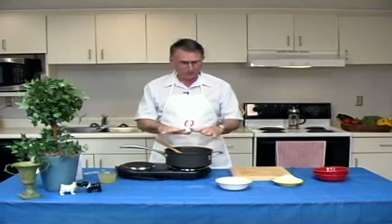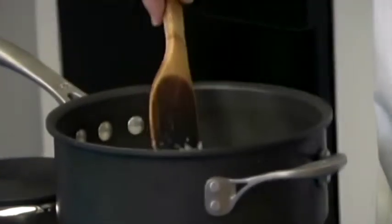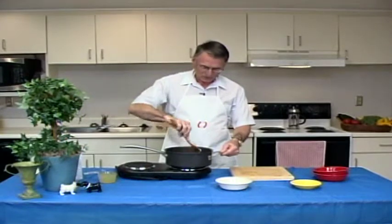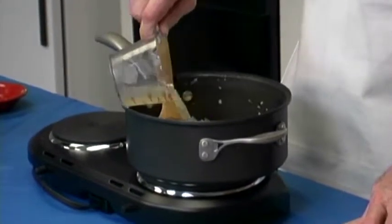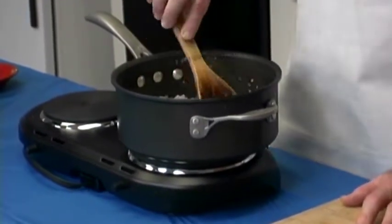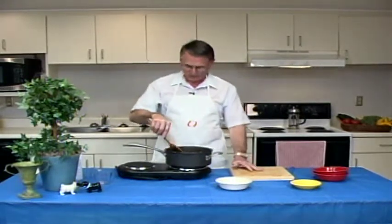Now we've got the onions simmering a little bit, they're nice and tenderized. And so now we want to add the rice to the hot pan. We mix it in with the onions and the oil and the butter. And we want to coat the rice and heat it up. This is going to take two or three minutes to coat the rice and get it heated up for the next step. We're going to add a cup of our broth each time, or roughly cup to half cup, and put it into the hot rice and oil and onions. The cooking starts because the starch is going to be released from the rice so it will tend to stick a little bit. The liquids will be absorbed into the rice at the same time along with the flavors of the broth and whatever spices.